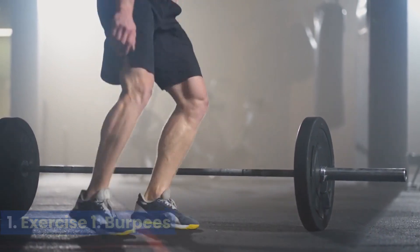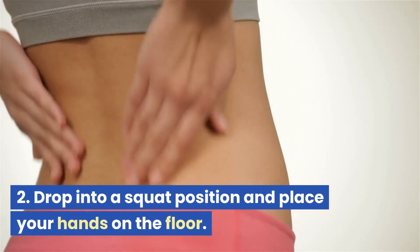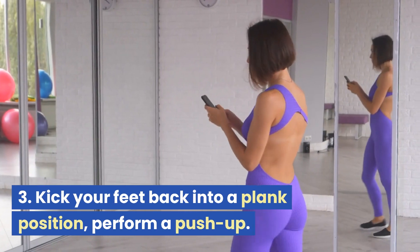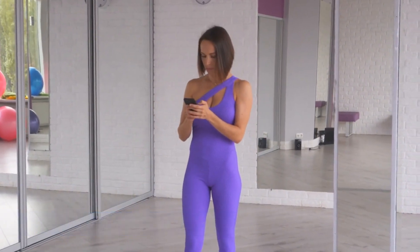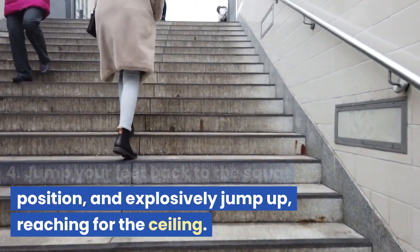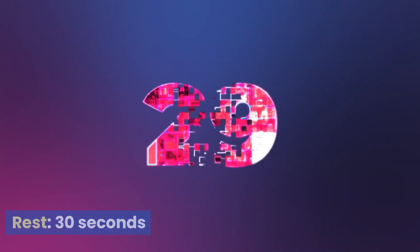Exercise 1: Burpees. Start with your feet shoulder-width apart. Drop into a squat position and place your hands on the floor. Kick your feet back into a plank position and perform a push-up. Jump your feet back to the squat position, and explosively jump up reaching for the ceiling. Rest 30 seconds.